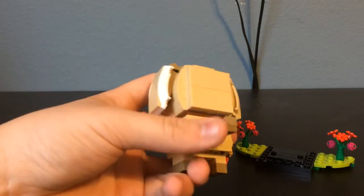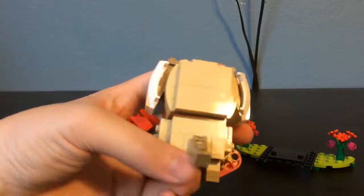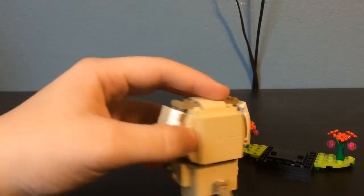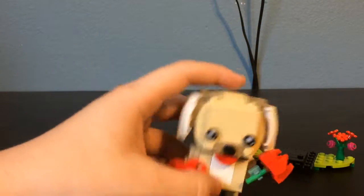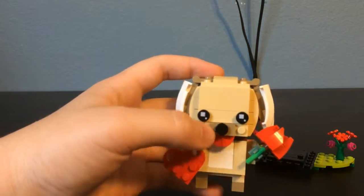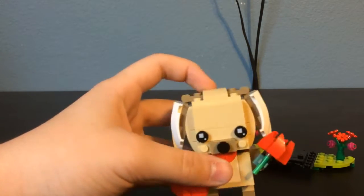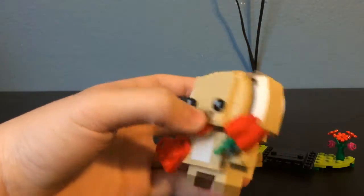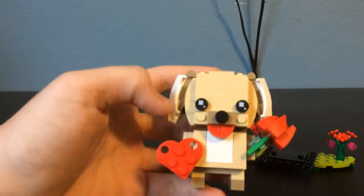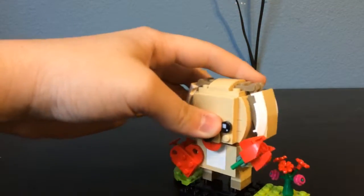It also has a tail in the back that can move up and down, which is pretty simple. The back is plain, just the tan color along with the tail. I do like the little white belly — that's a nice addition. They have the normal circle with white squares for the eyes, and I really like how they added the tongue and the nose. Pretty much the entire brickhead is that tan dog-fur color with features like the ears, tail, and various details.